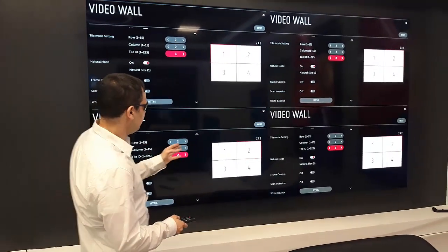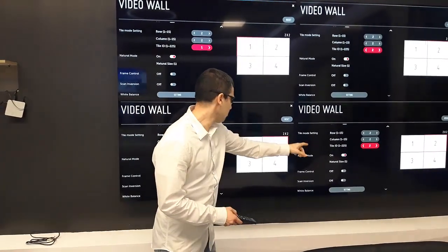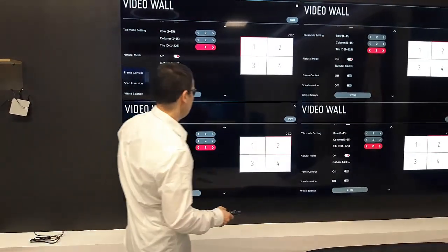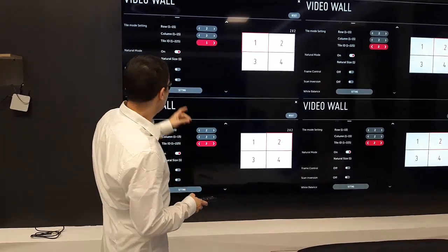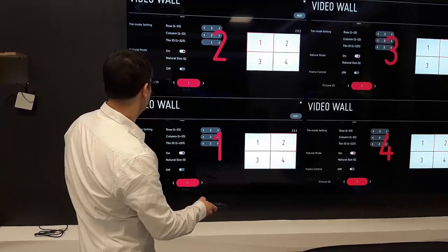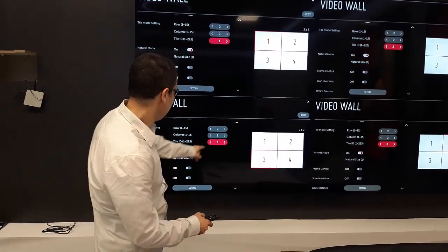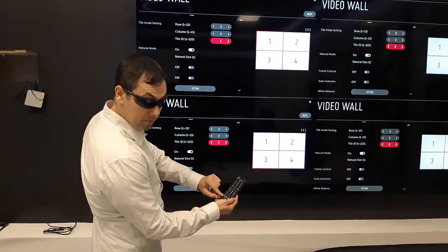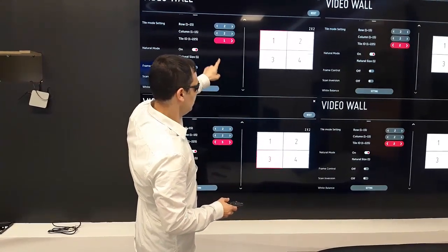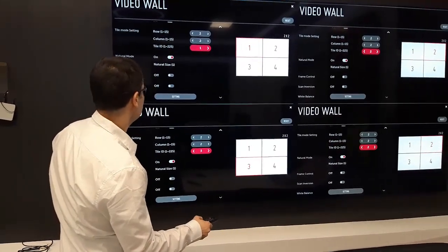Now the important thing is which ID I'm going to give to each TV. For example, I want this layout to be 1, 2, 3, and 4. But right now I see this is 1, and the others are all set to 2. So I need to change it. I press the ON button to control TV number 1 — that means this screen — and I'd like this one to be number 3, so I change it to number 3 and give a long press on the ON button. Now I'm going to number 2, and I want to change number 2 to be number 1.